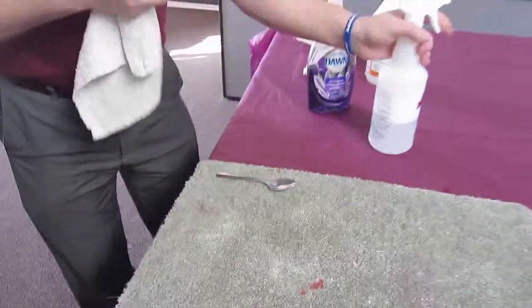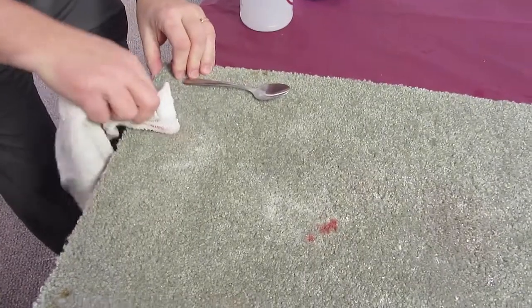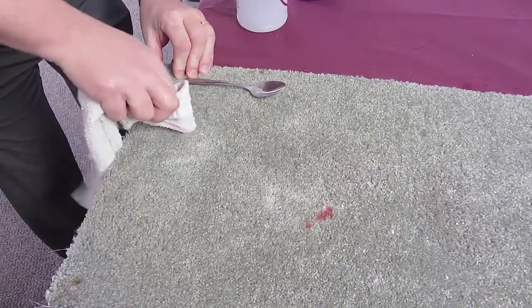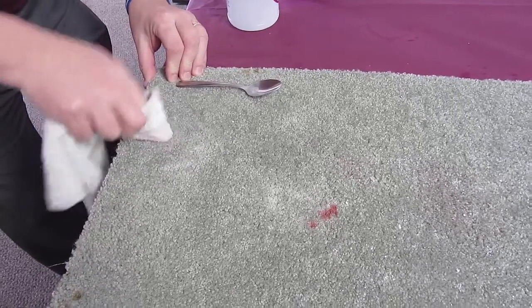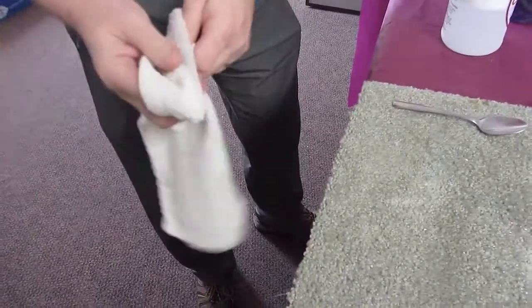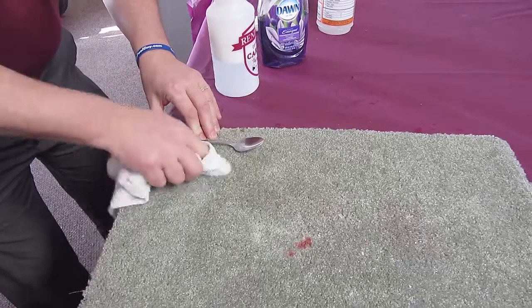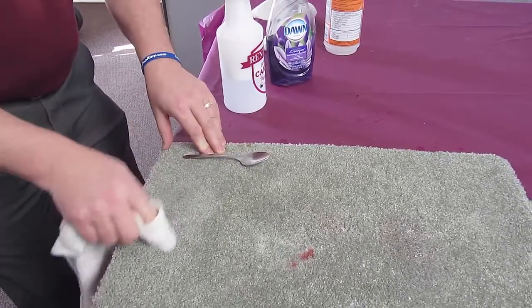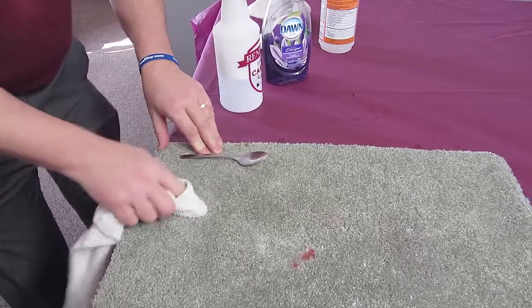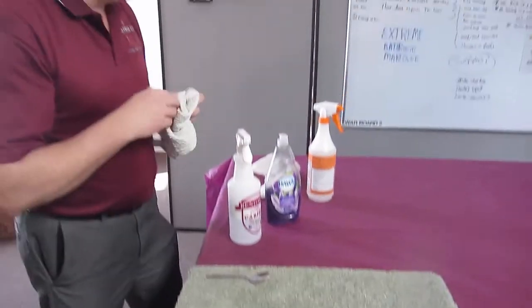That seems to be working pretty well. Try a little bit more — I'm just going to blot it. Look how it's moving into the towel real easily. One more time. And if there's any powder left, just do the same thing. When this dries the powder might come back — just vacuum it out. If it's still there, go ahead and spray it again on your towel and just blot it out.